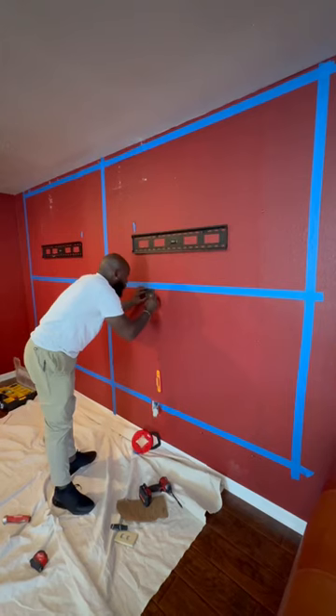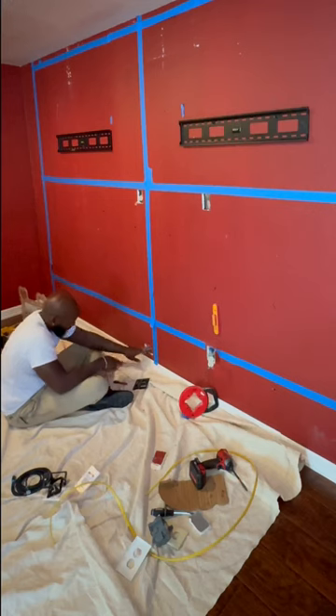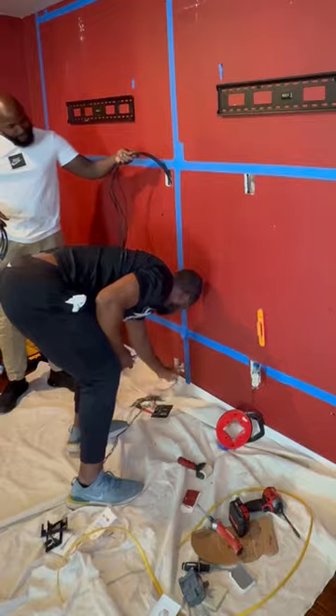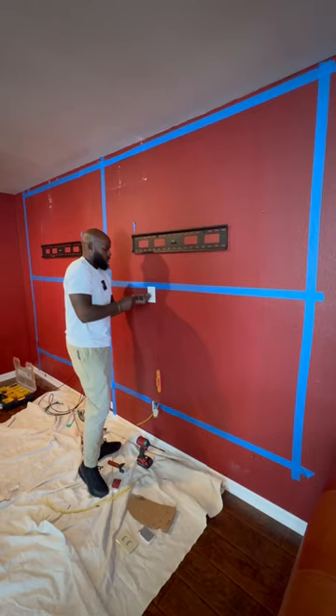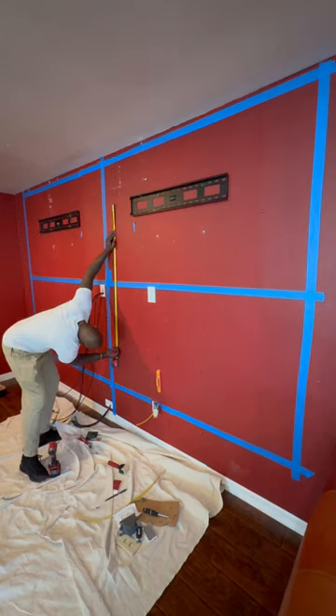I don't make many mistakes, except for that one time I bought that Rogaine, but I definitely made one here. When I make a mistake I just try to move on to something else to forget about it a little bit. So we cut some holes for our outlets — one will go right there — and then we got some HDMIs going on the other side. We're going to take the magna pool and bring our HDMIs all the way down like so, with insulation in there. Then we're going to move our outlet up.